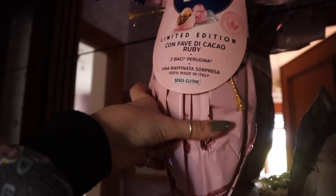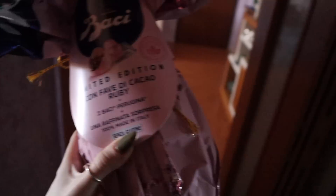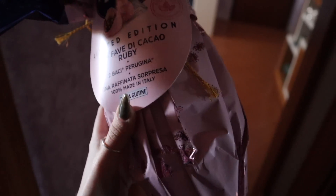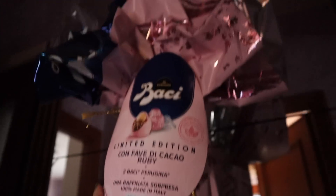Volevo farvi vedere che i miei genitori per Pasqua mi hanno preso questo uovo qui, che non vedo l'ora di aprire. È un'edizione limitata della Baci e ha la particolarità di essere praticamente tutto rosa. L'ho visto da Chiara Facchetti del canale Facchetti. Da bambina non sono appassionata di uova e cioccolata, sono più team salato, però per tradizione me lo faccio comprare ogni anno.